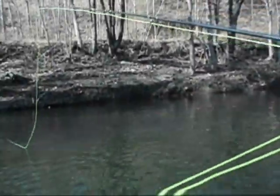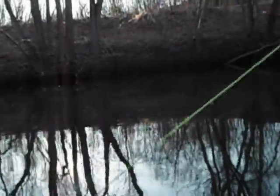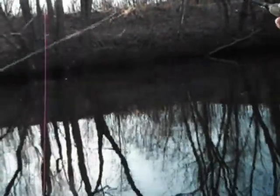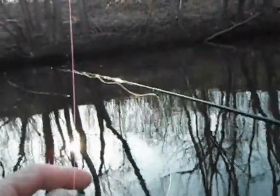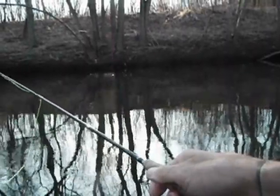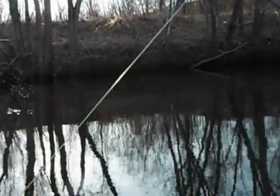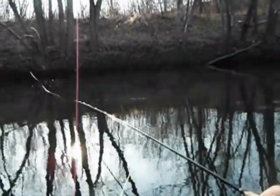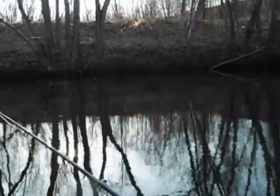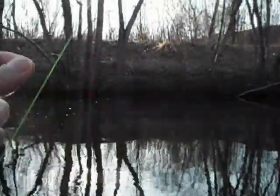He came off — you dog. Got one rising right against that bank there — there he goes. Got him.